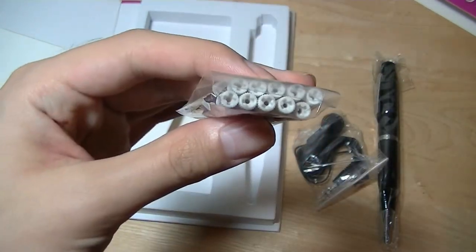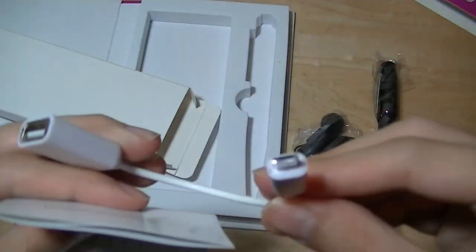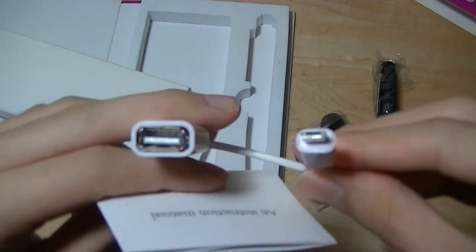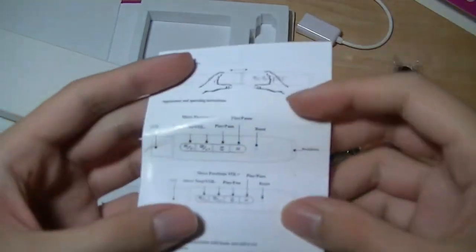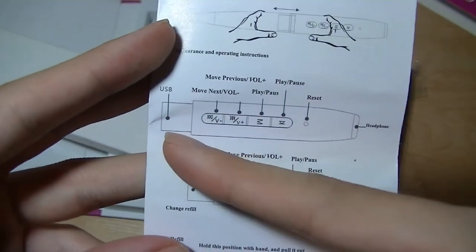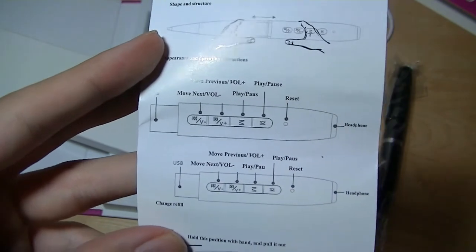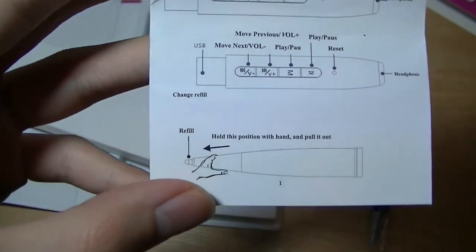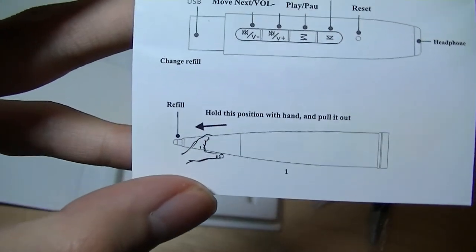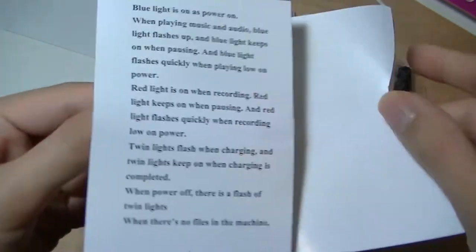It's using a pretty standard cartridge, and you get quite a few of these included. There's also a charging cable — it looks like this one is a micro-USB extension. And here we have the instruction manual, including how to unplug the USB drive from the pen. You can store content on it just like on any other USB thumb drive, such as media content or MP3 music. This is also for the refill for the pen, and includes play-pause controls for music and recordings.